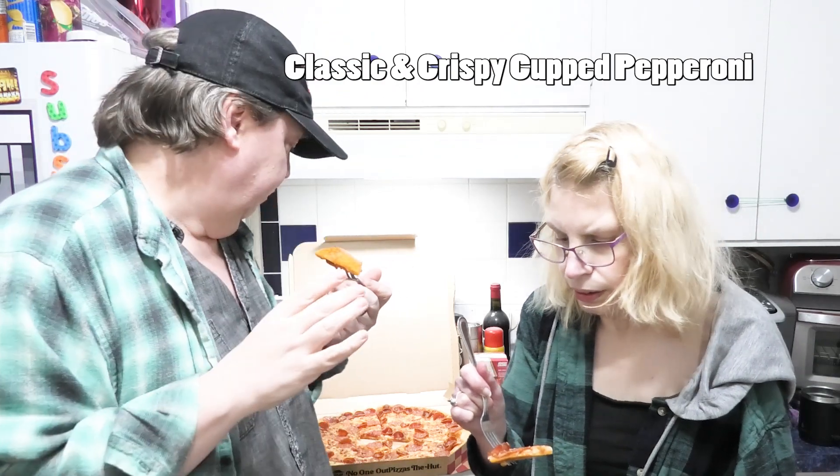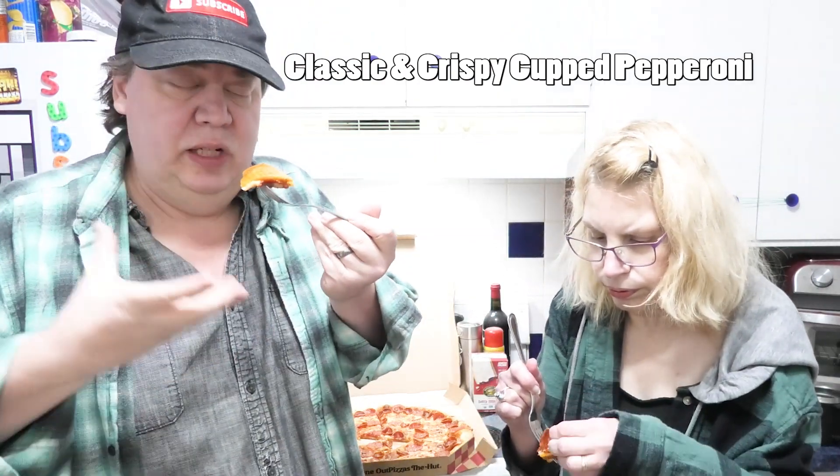There's two kinds of pepperonis — there's this old-fashioned one that curls up, and normal pepperoni. That's good, wow, that's good! That might be better than the Papa Murphy one. It's really greasy though, we need some napkins. What can you say — it's thin crust. We just ordered the baseline, we didn't add anything to it.